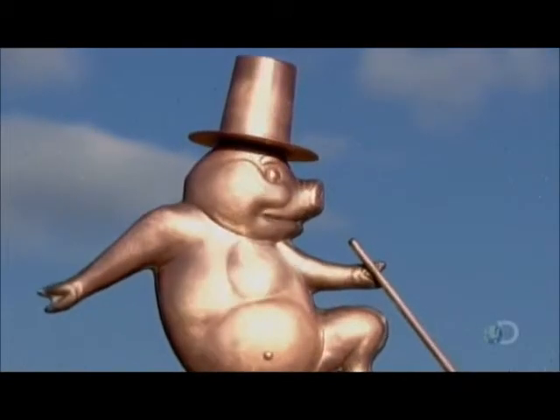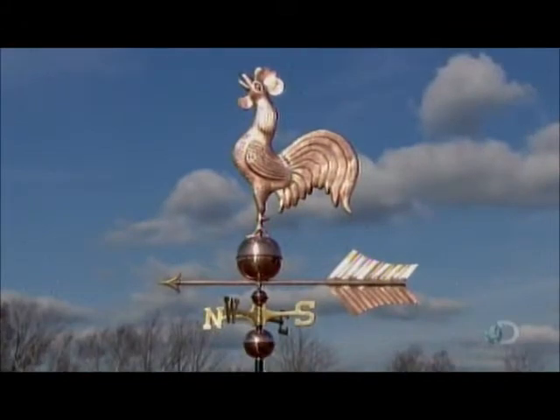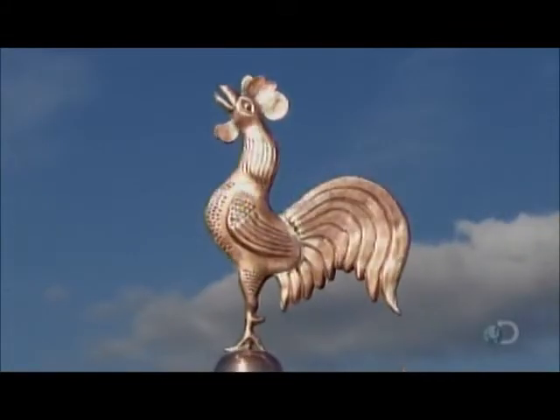Northeast winds, for example, could mean a storm is brewing. Learn to read the signs, and a weather vane offers up-to-the-minute weather information.